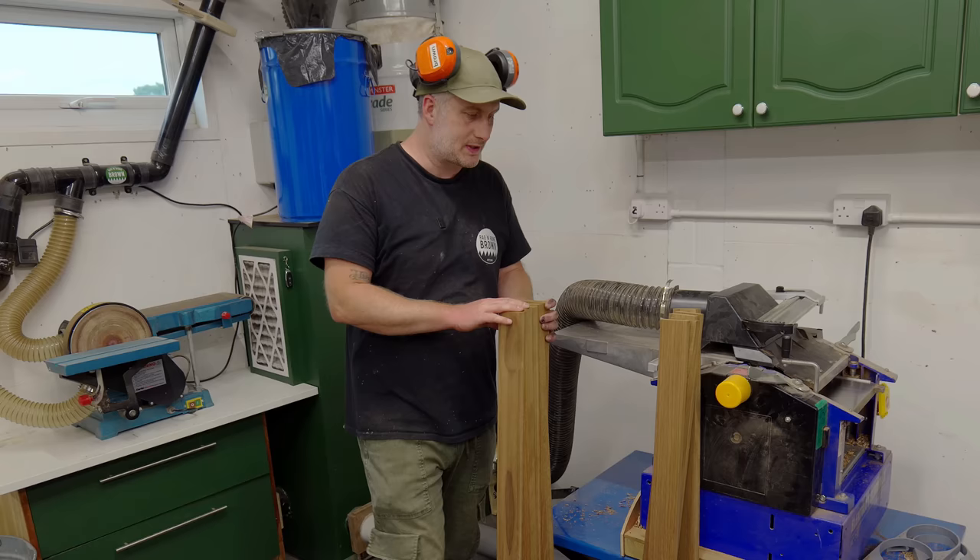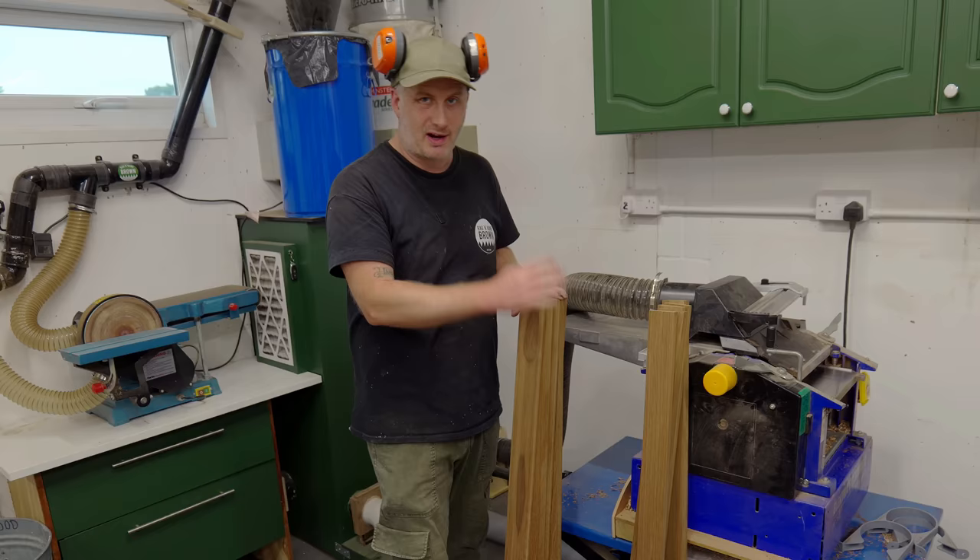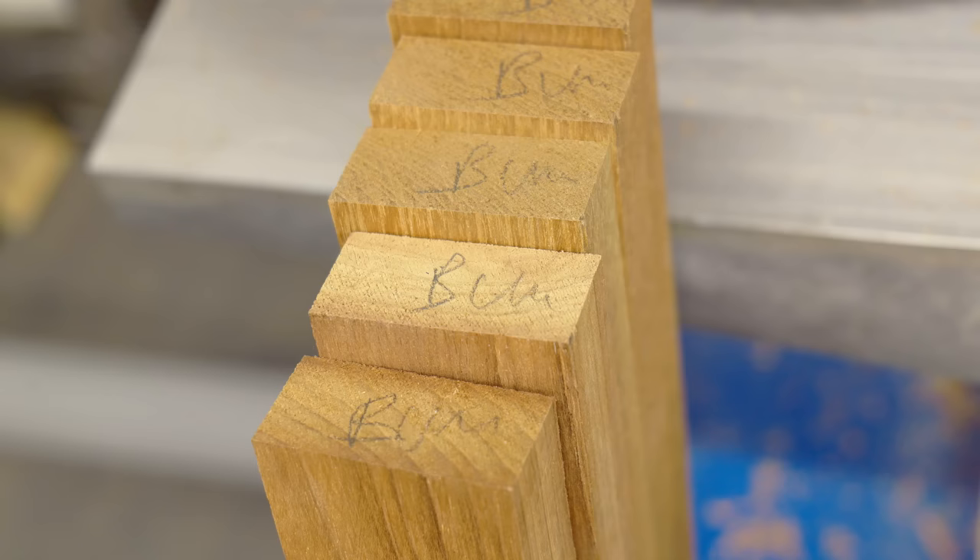I've got these slats sorted into two piles because these ones I had to plane a little bit more off in order to get the entire surface nice and clean. So these ones are thicker, and I'm going to use the thicker ones for the part where the bums go and the thinner ones for the part where the backs go.